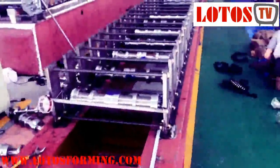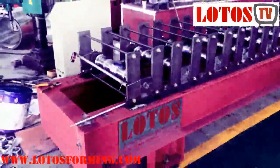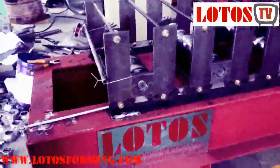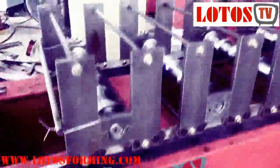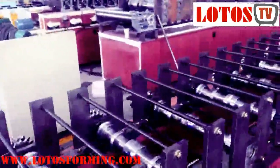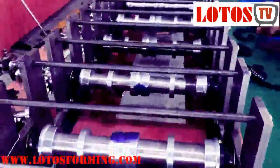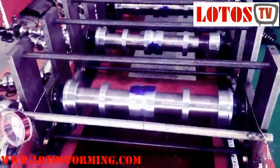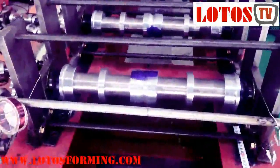Hello everyone, this video shows how to adjust the roller for roll forming machines from Lotus Forming Manufacture. Today I want to show you how we adjust the roller in the shaft.